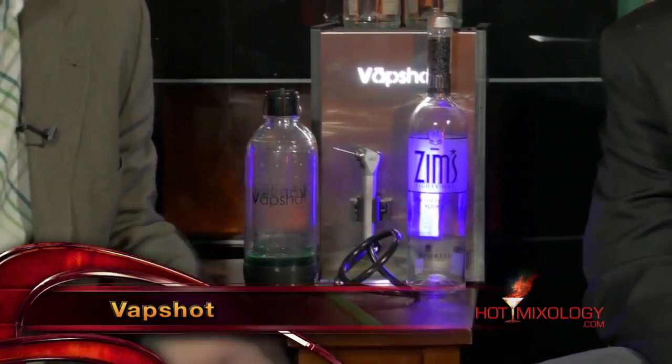Hot Mixology with the Quick Mix. It's St. Paddy's Day and we're gonna have a quick mix here — Dylan did it right. We're using the great VapeShot. VapeShot is the ultimate party machine as we call it here, and every week we show you how to use it.